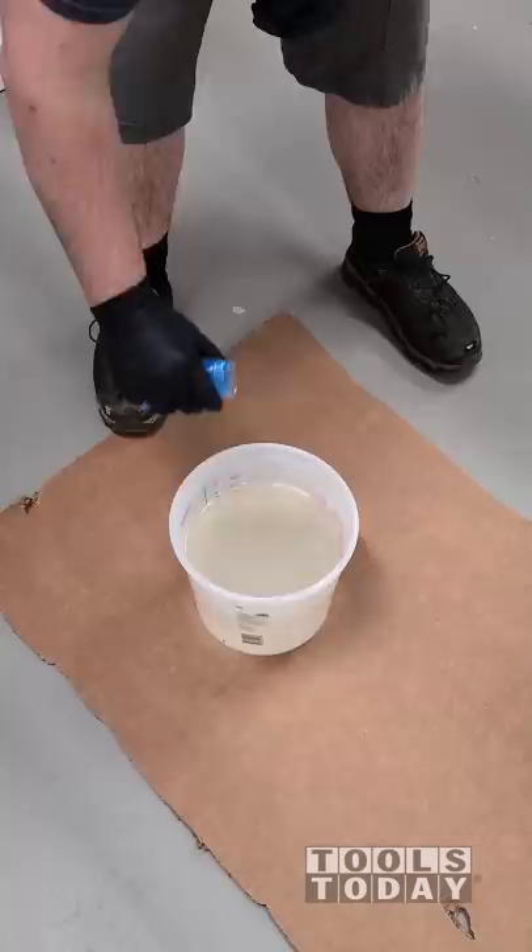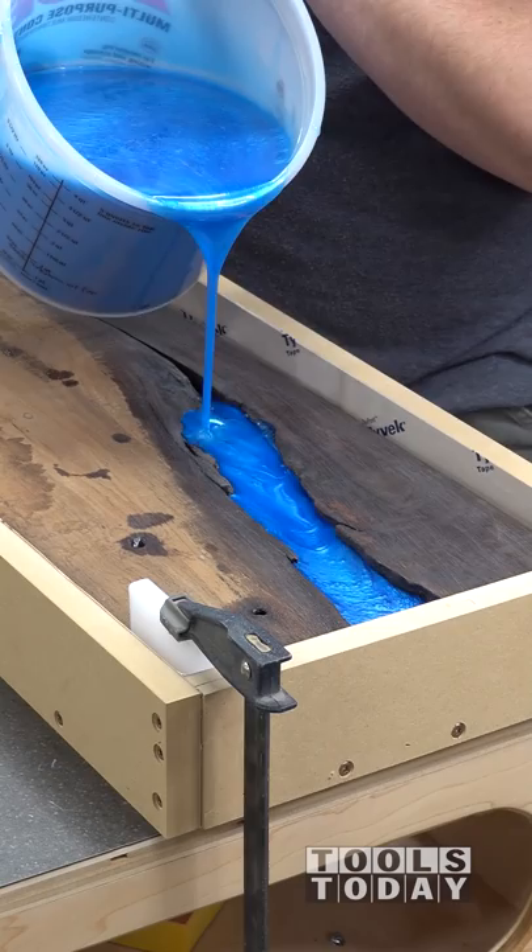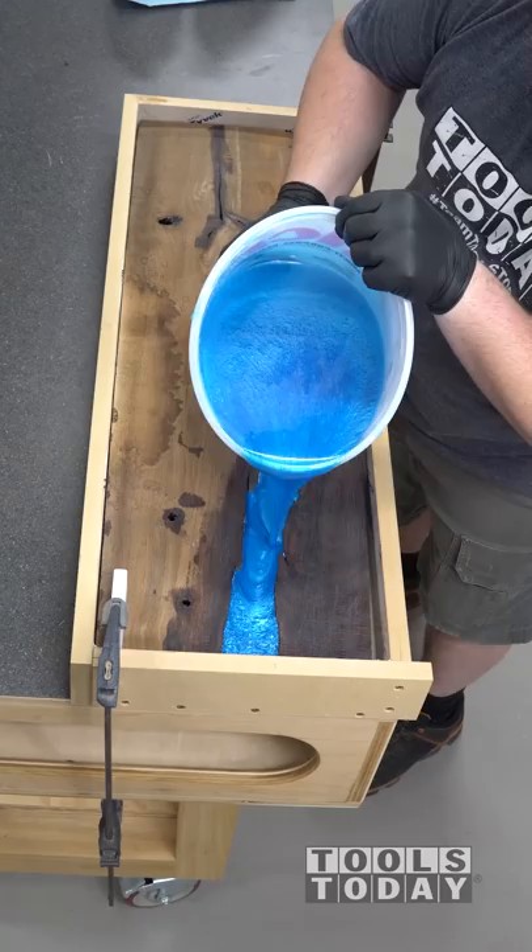Now that the mold's all done, it's time to get the epoxy poured. I'm using some Total Boat Thick Set here, introducing some pigments. Unfortunately the store only had a five gallon bucket mixer — they didn't have a regular paddle mixer, so that's what I had to use. It definitely introduced a few too many bubbles into the epoxy, but we ended up working it out.